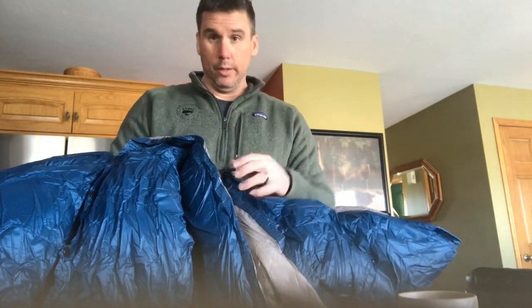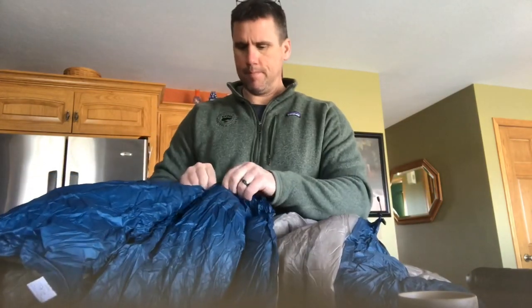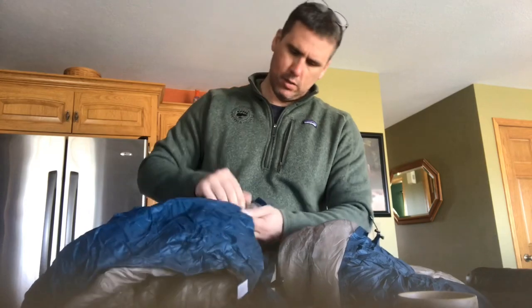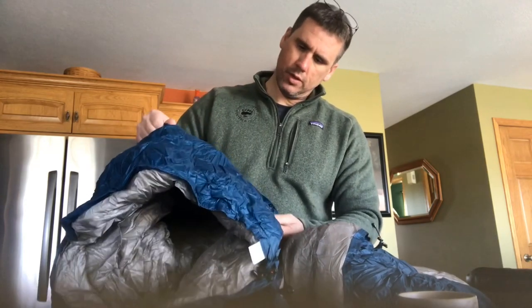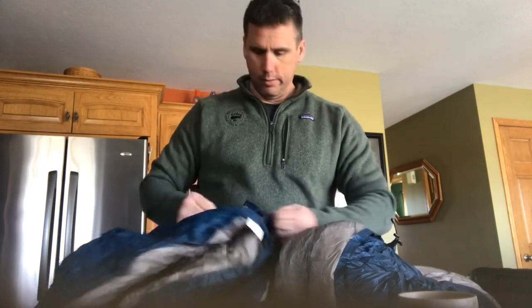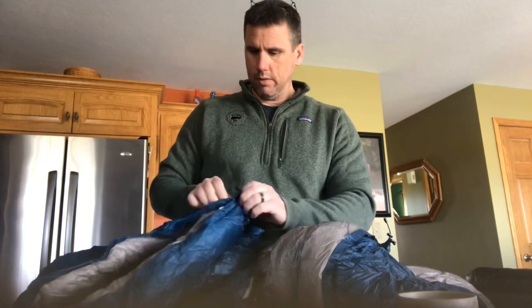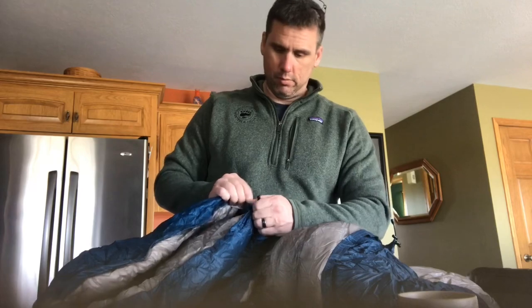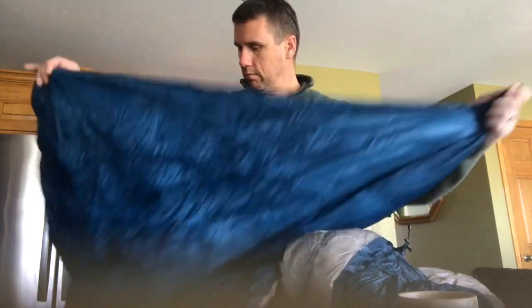My other quilt has a cinch cord in the center of the quilt which can bug your chin — some people complain about it, I don't really care. But this one is a little different: the cord is on the ends. Looks like it's got some pretty good sewing done on it — certainly better than I could do. Sometimes you gotta leave it up to the experts. Everybody's good at something, and if you're not good at something, buy from somebody that is.